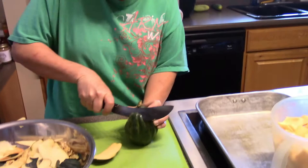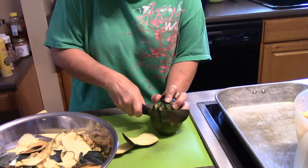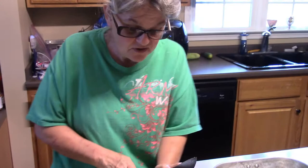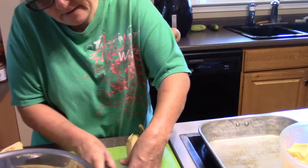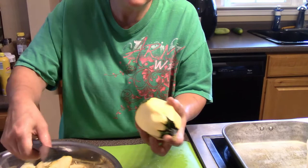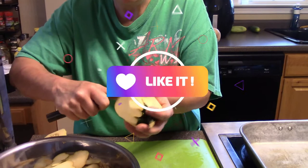Nobody said it was going to be easy getting into a squash. Hey guys, welcome back to my kitchen. Today I am getting ready to can some acorn squash. I'm trying to find the easiest way I can to peel these things. I think this works — I took the bottom off and I'm taking the peels off. Then I'll go back and get the areas that I missed.